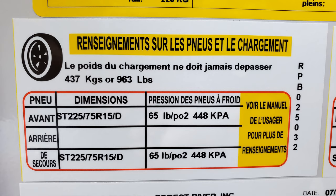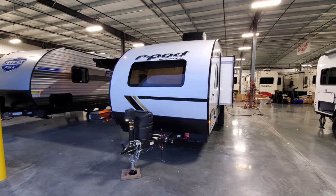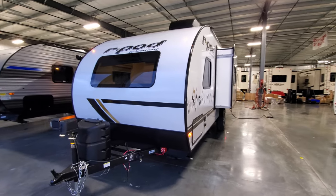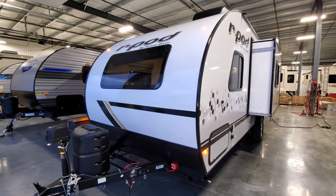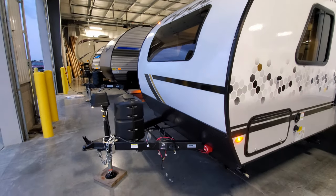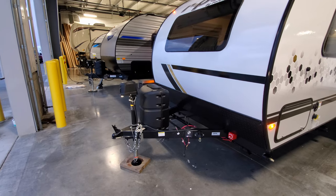Around to the very front you can see the nice smooth fiberglass exterior with a little frameless windshield look to it. There's a power tongue jack with a built-in light and manual override.